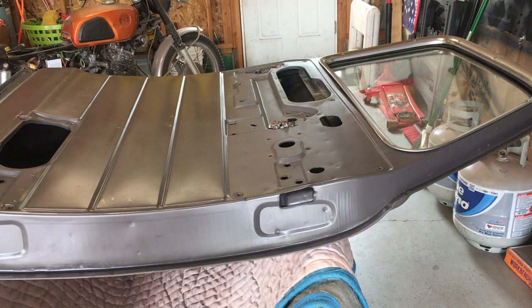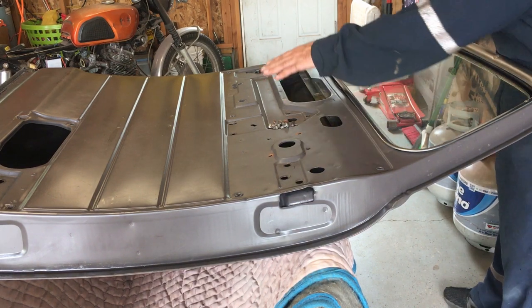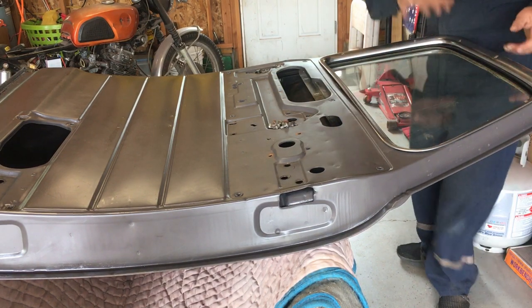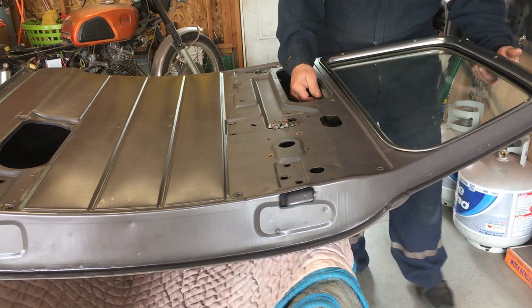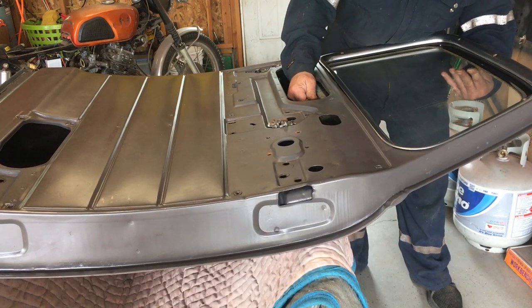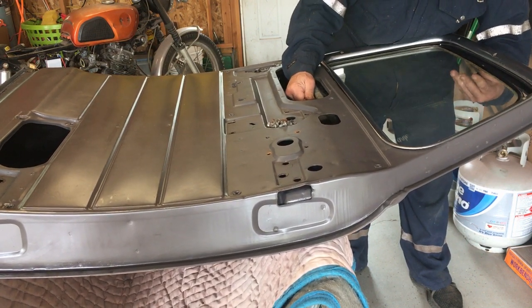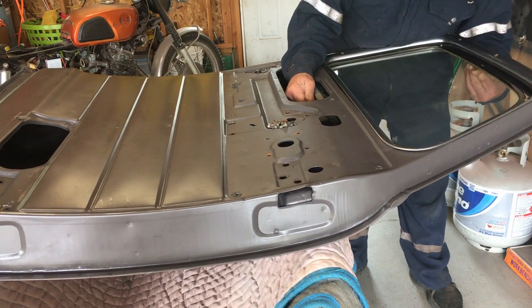I got the door up on the table and disassembled the insides. I took the regulator out, took the relay off, and left the window in. I'm trying to figure out what the problem is, and here's what I'm finding — I don't know if you can hear that metal on metal sound, something's scraping right there.